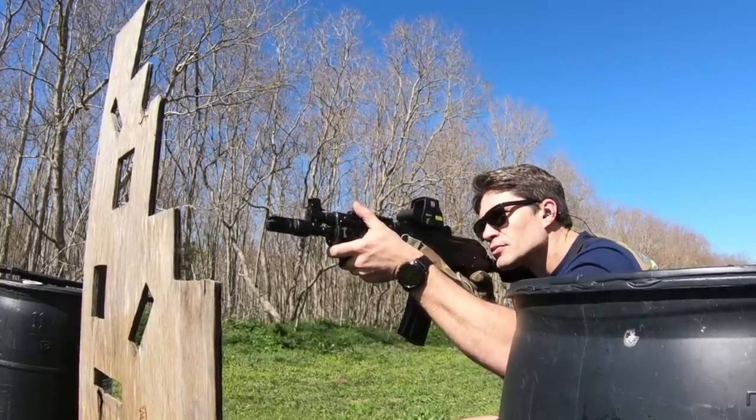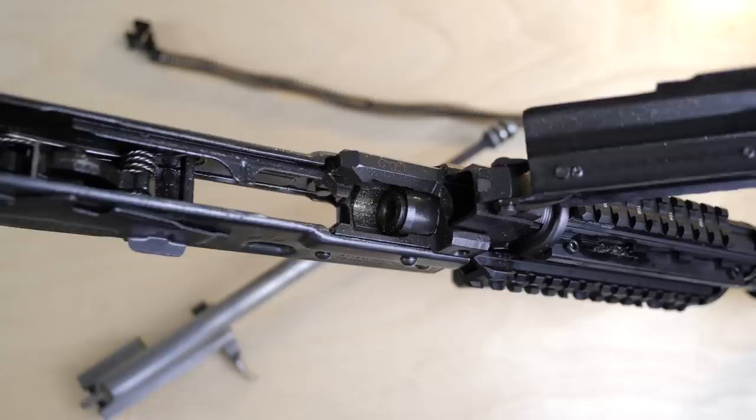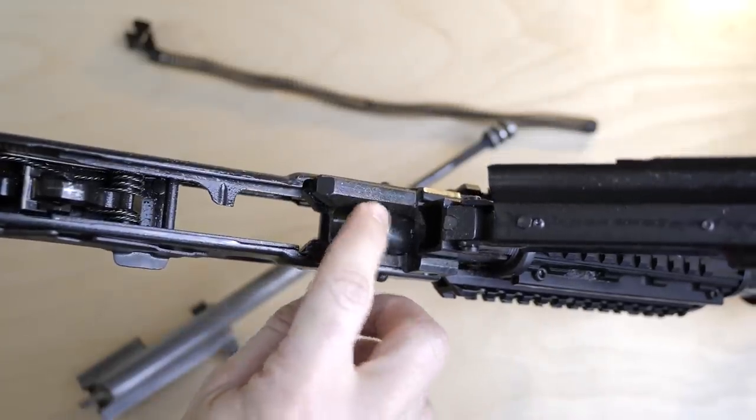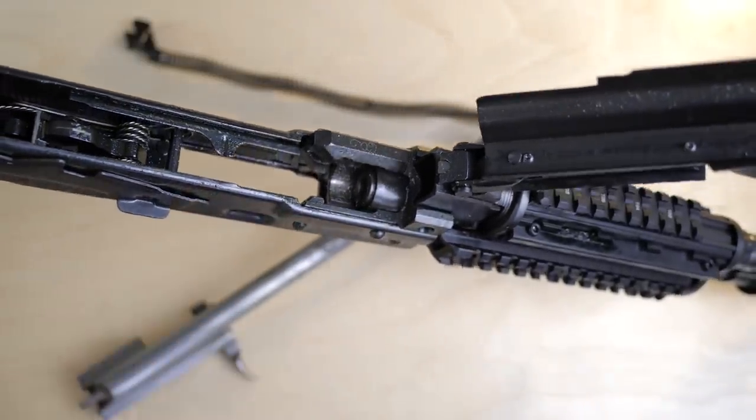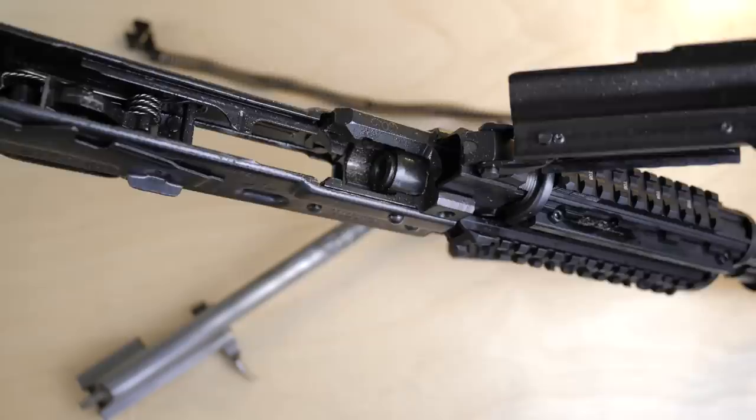Another cool thing about the M85 is it uses a 1.5-millimeter-thick receiver, compared to the 1-millimeter receiver you see in most AKs. So this one is going to be a little bit more rigid, and you're probably going to get better accuracy out of the M85 versus another .223 AK.